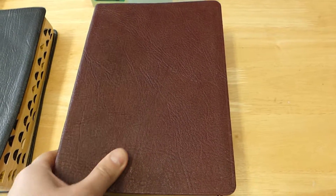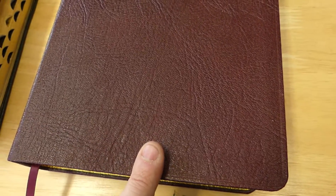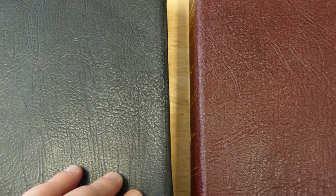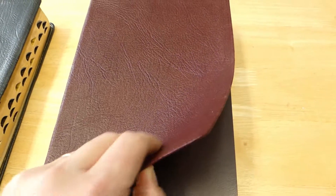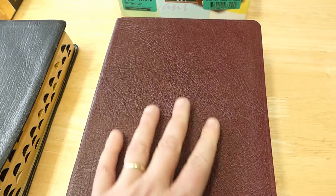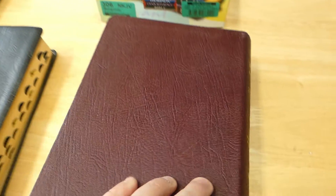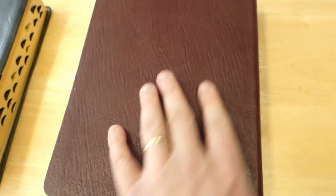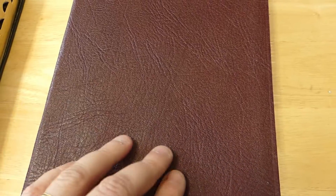The leather on this newest one is genuine leather — a burgundy genuine leather cover — and it does have some similarities with the 90s edition. The grain looks very similar to the black one. But the feel of the black older one is more flexible and leathery, whereas the feel of the newest edition is more plasticky, if I had to put a word on it.